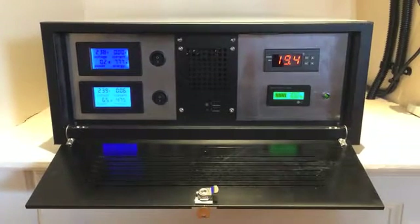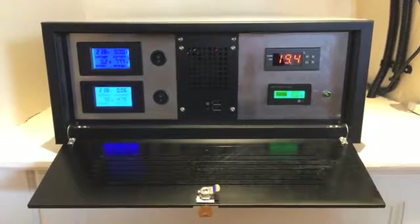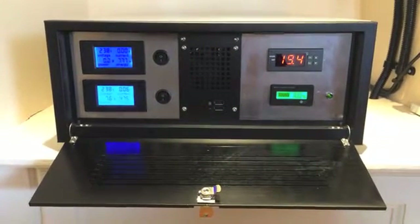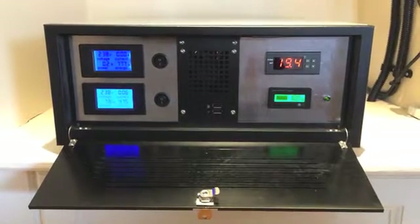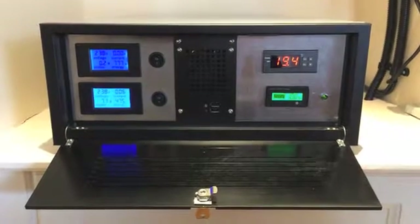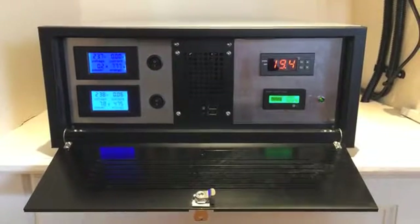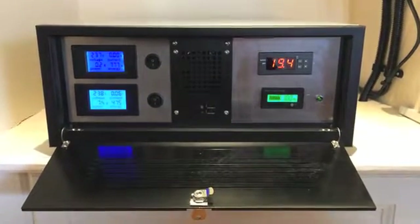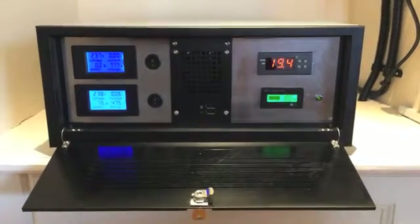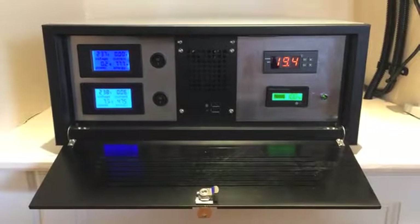The components used for this build are all store-bought off-the-shelf components. Everything's mounted in a 19-inch rack-mount PC case, which is useful because it's meant I've been able to use all of the fan cooling holes. I took away all of the CD drive stuff and put in a couple of pieces of stainless steel cut out for the components you can see in front of you. It's temperature controlled — there are four fans in there in total, and it comes on around 25 degrees Celsius.